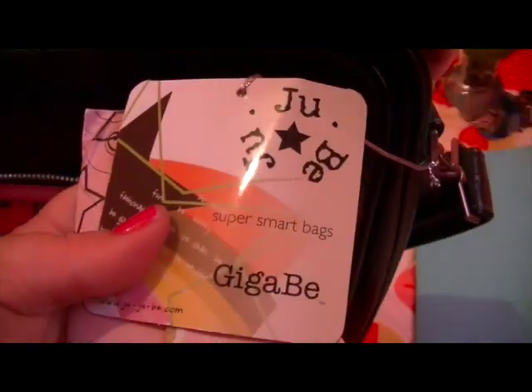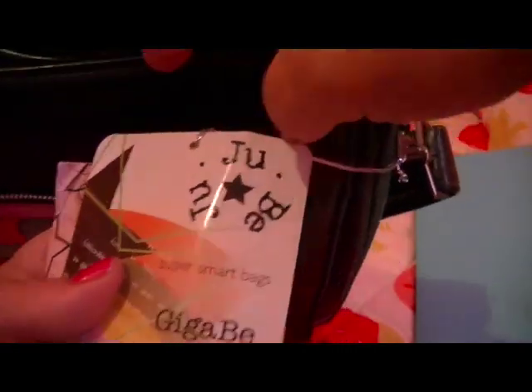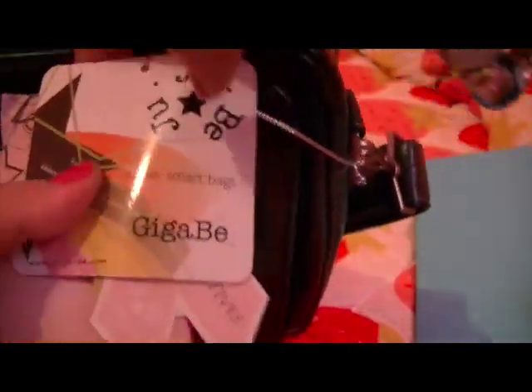This lining is antimicrobial too. Let me show you these tags real quick that came with it. Here it is — the Jujubee Gigabee, 'super smart bags' it says. I'm not sure what's in that little bag.